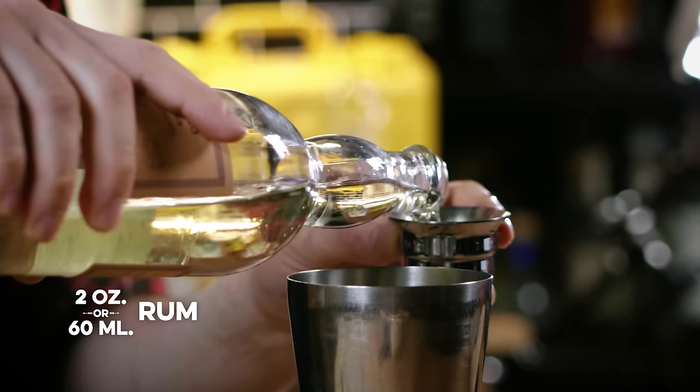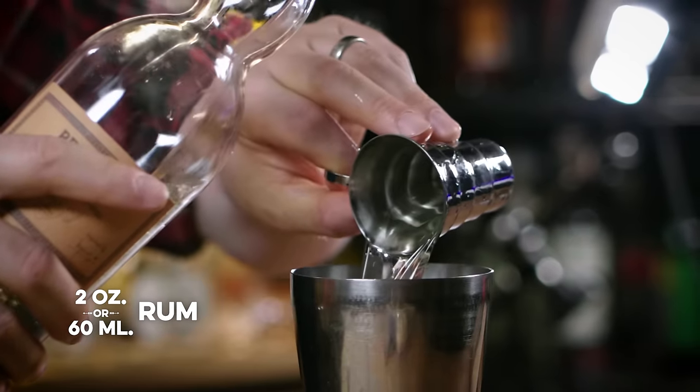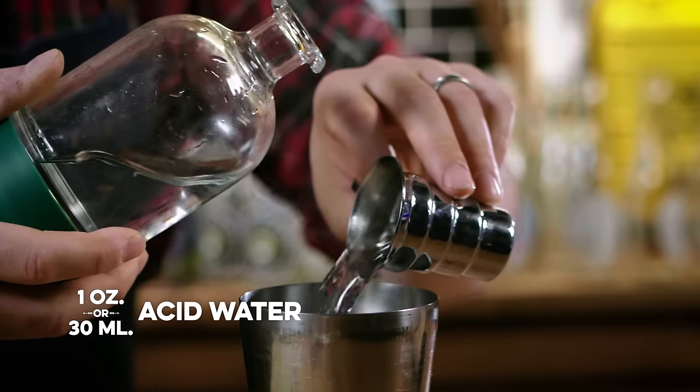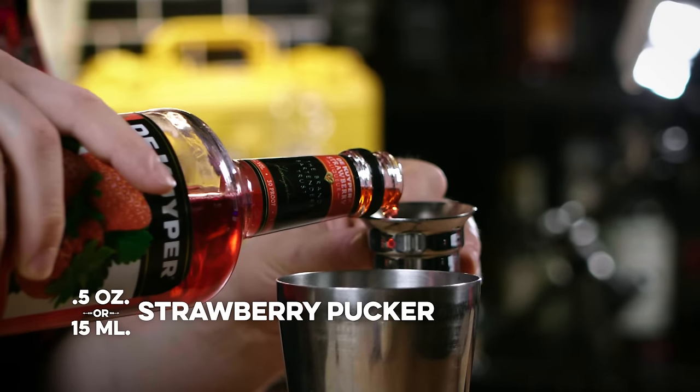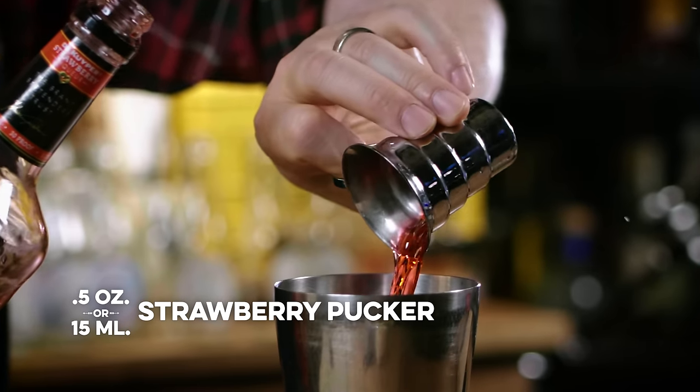I'm making three bottles, so I'll give the single recipe but then also triple it. Each one has two ounces of rum — I need six ounces. Each one gets one ounce of the acid water — three ounces total. Each needs a half ounce of strawberry pucker — one and a half ounces for my purposes. And they each need an ounce and a half of simple syrup.